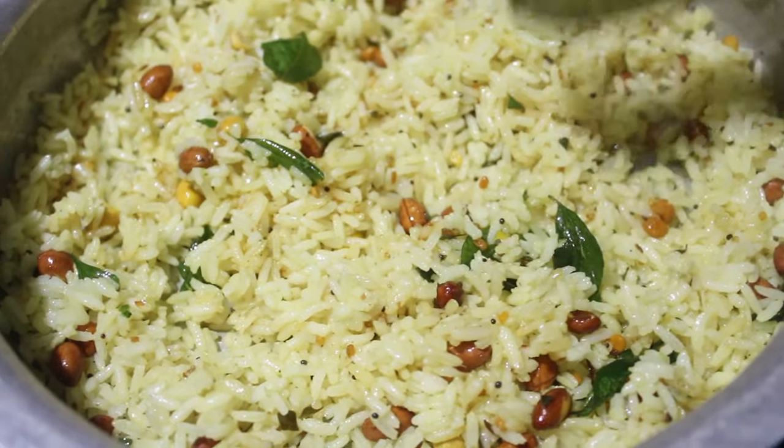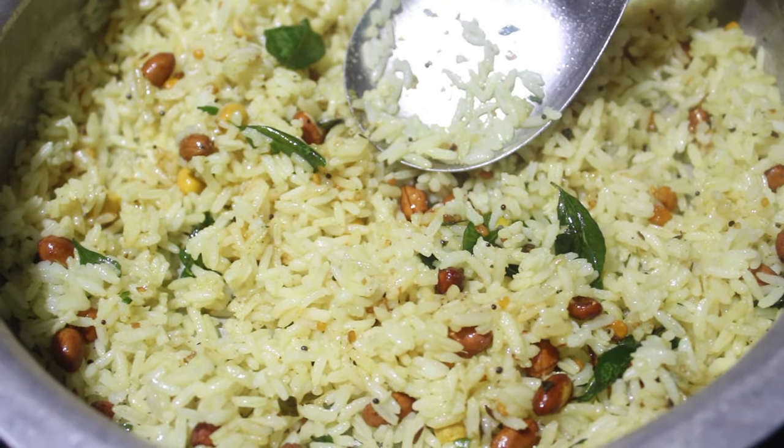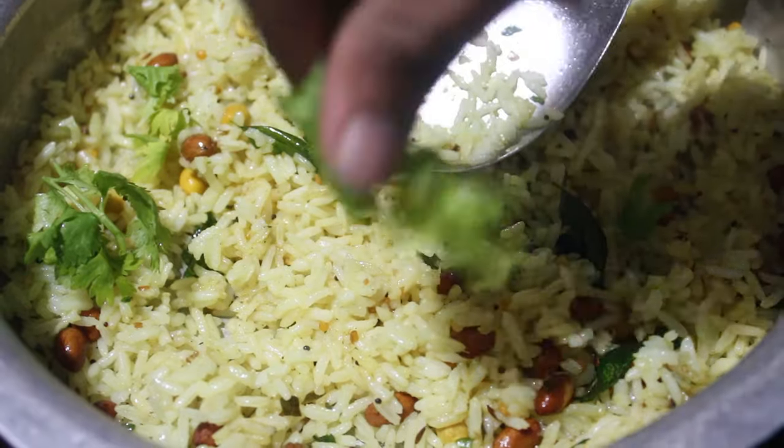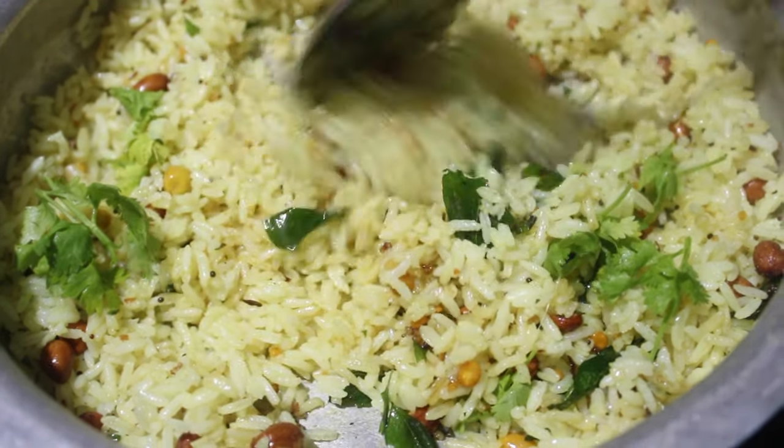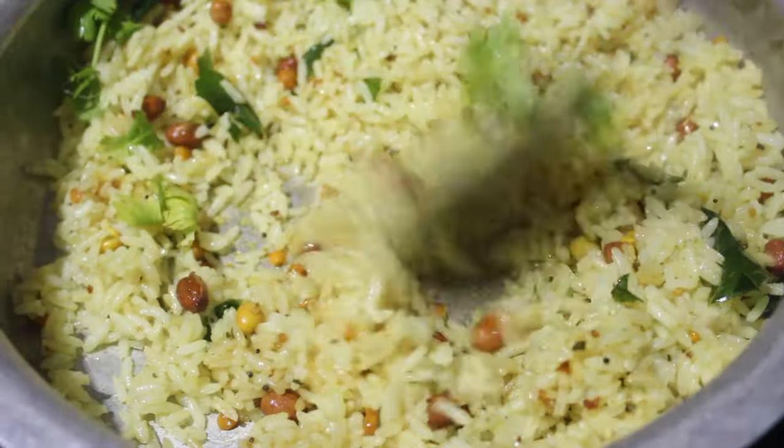I'm going to add some coriander leaves. The lemon rice is ready.